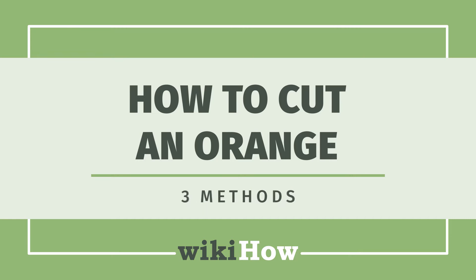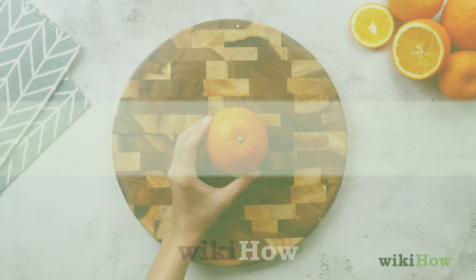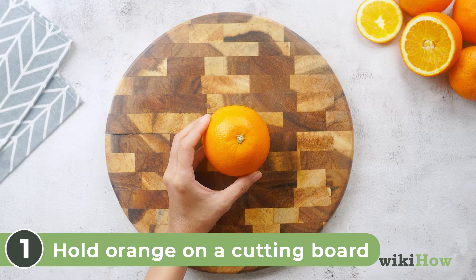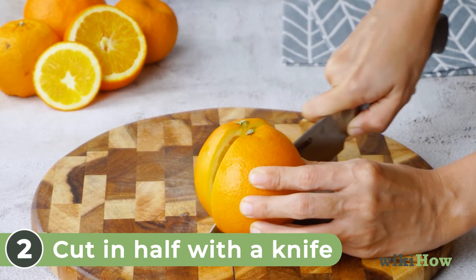Let's get started. We will not use a large amount of milk. We have a large amount of milk, and we will put a little bit of milk into water.